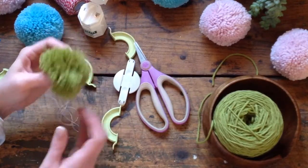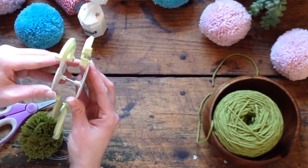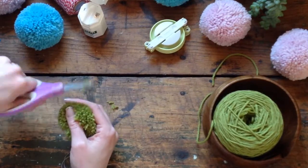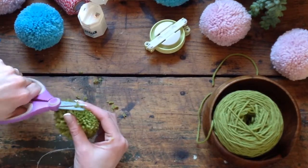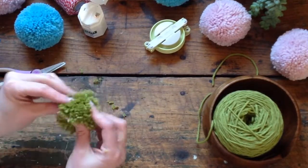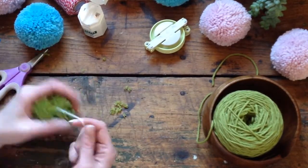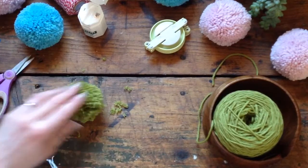There's a little odd strand kicking out — that's because I was being sloppy during the demo. Now I'll often hold the pom-pom and give it a little haircut, cutting off anything that looks a little amiss. My pom-pom isn't as pretty as my others because I didn't wrap it quite as much for the sake of demonstration. If you don't want this string — the string's nice if you want to tie it onto something — you can just cut it off a little bit flush and no one's going to know it's there.